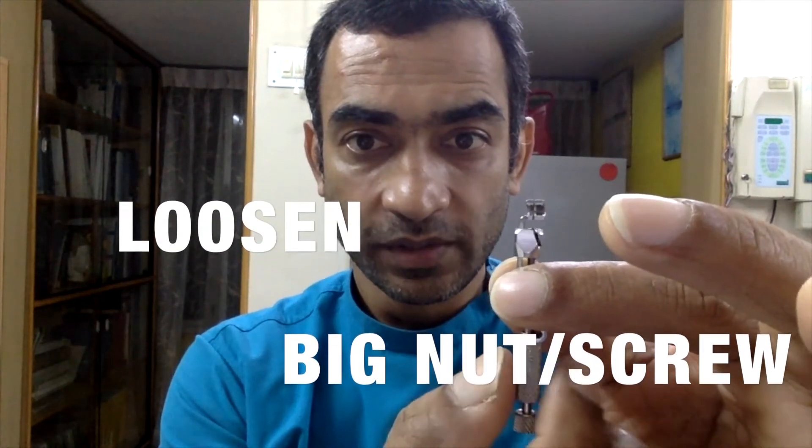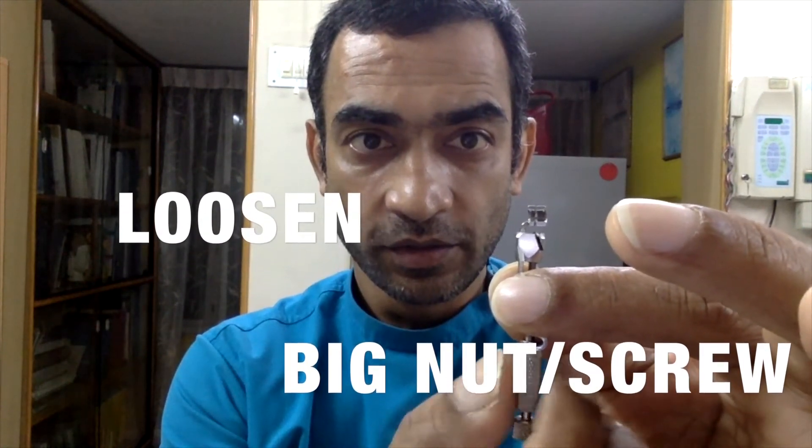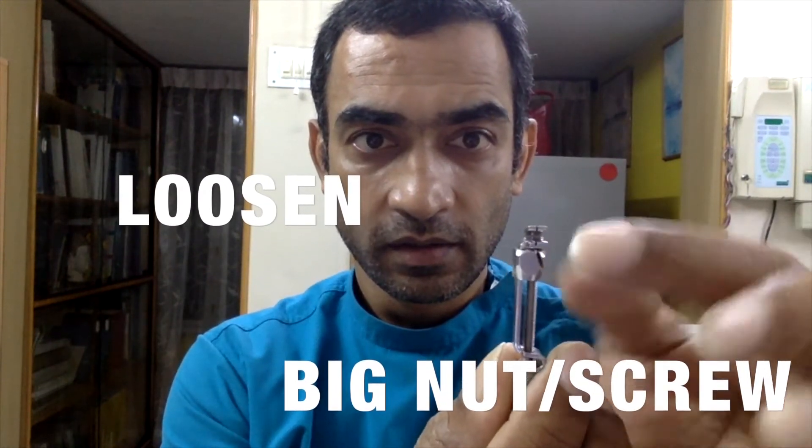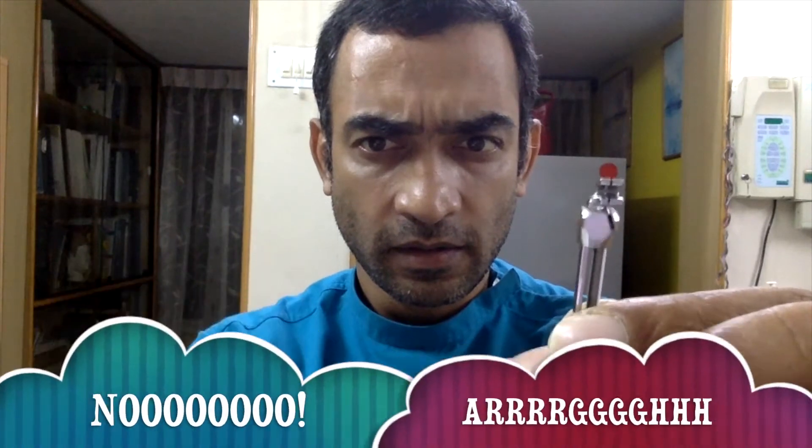Step one: loosen the big screw so that this little rectangular piece moves up and jams against the top. Tightening it and loosening it controls that position.